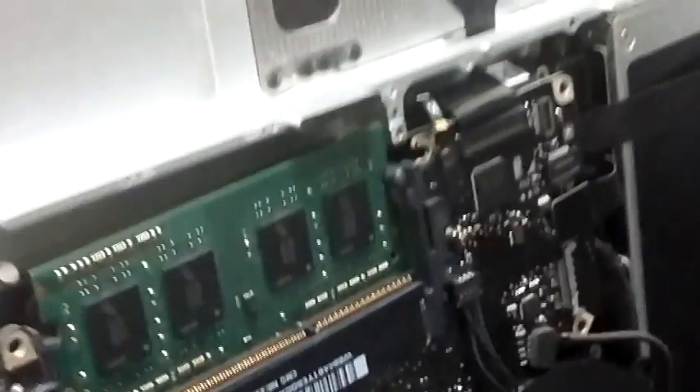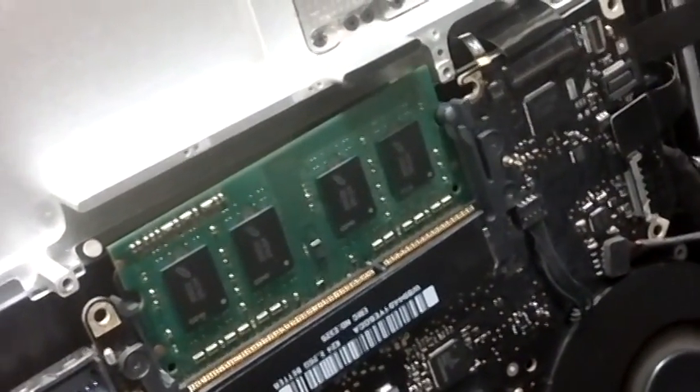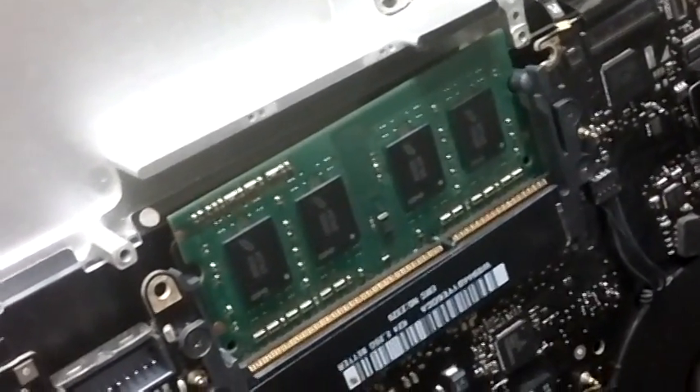We talked about the fuses on these units. What we're going to do is test this unit after we worked on it. We got it to turn on — hear the fans, and we have our backlight. So we know the video is working. With these units, we're just going to see it go to a folder because we don't have a hard drive in there. The length of time it takes varies, but getting the backlight means this system is working now. We see the folder. This is our 2008-2009 unibody model.